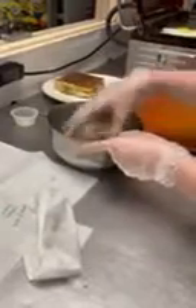Toss the arugula into our stainless steel bowl. Here we have our three turns of salt and our four turns of pepper. We also have our quarter cup of red wine vinaigrette.